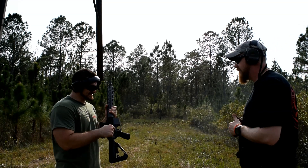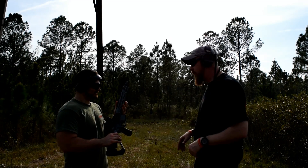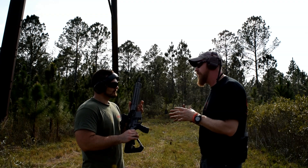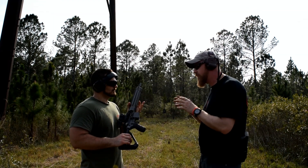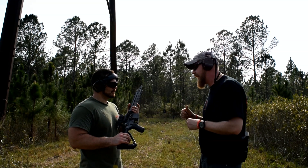That thing is a blast — I seriously want that trigger, it's awesome. I forgot to talk about the trigger earlier, but that is our Head Down custom trigger. It is adjustable from three and a half to four pounds, and we've got it set right now at about four pounds. You can see how crisp and clean that trigger is.